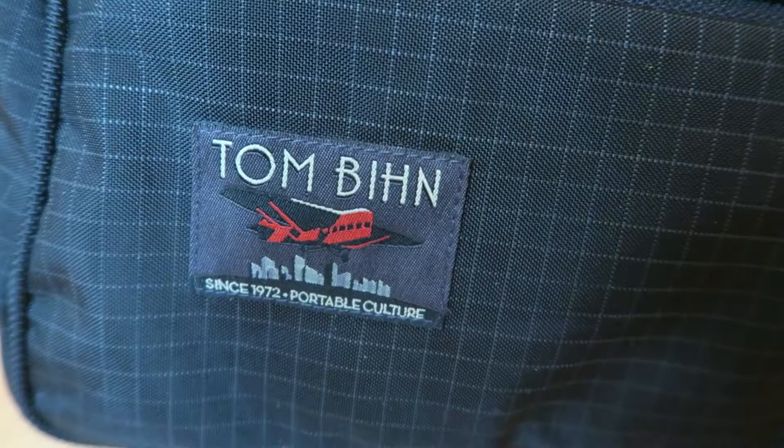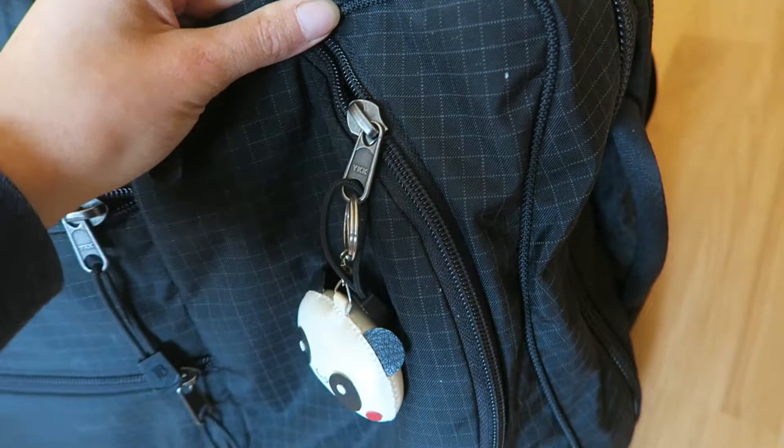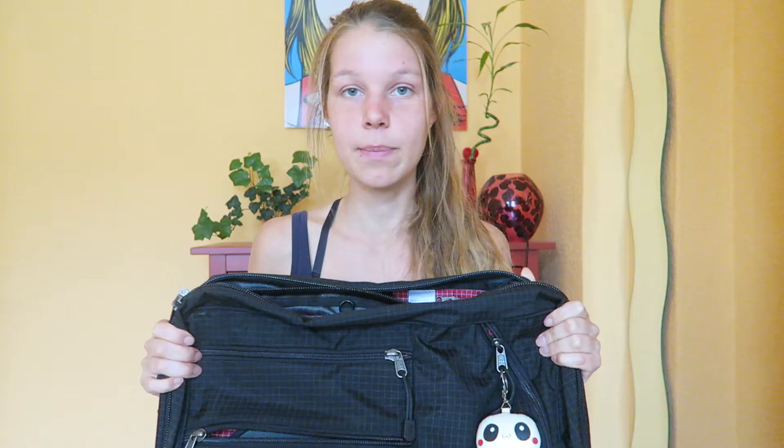The backpack I'm going to talk about today is the Tombin Western Flyer and this is what it looks like. If you've seen my packing video, you've probably already seen this backpack before. I'm going to leave a link in the card section and also down in the comments below so you can watch that afterwards. We've been using Tombin backpacks for the past few years and we've been really happy with their quality, which is why we decided to get these backpacks. Evan has one as well — he has a different one and also made a review on it.